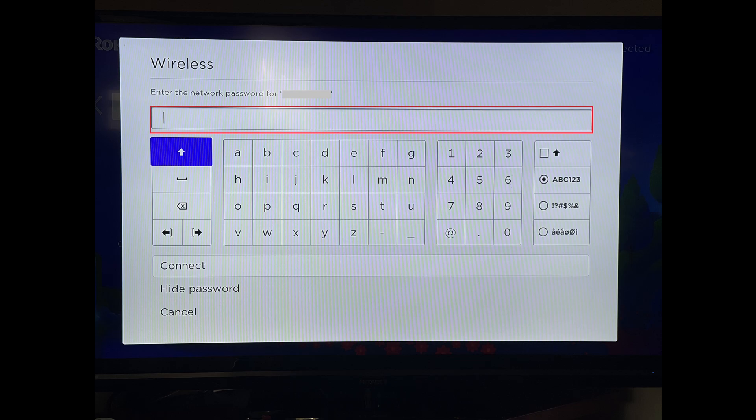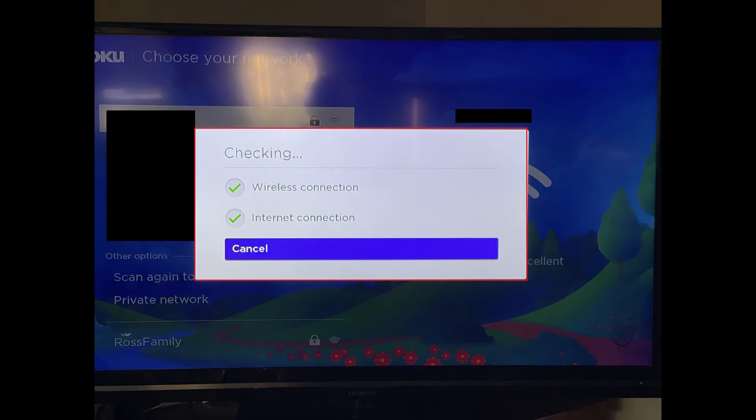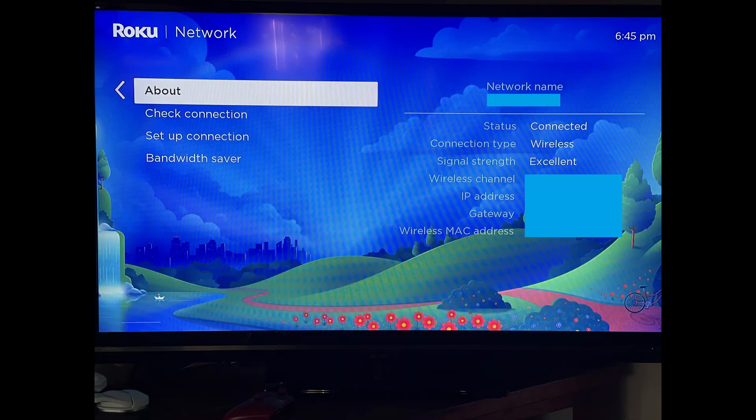Step 6: Enter the password for this wireless network and then click Connect. A window is briefly displayed where you'll see the network connection and internet connection are being confirmed. After the necessary connections are confirmed, you'll be routed to the About screen where you'll see the information associated with your Roku's wireless connection.